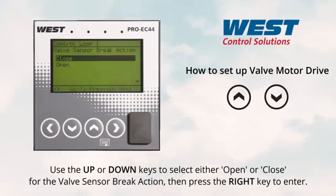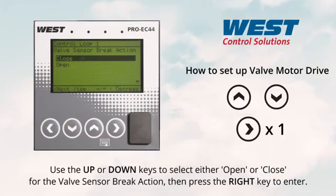Next, use the up or down keys to select either open or close for the valve sensor brake action, then press the right key to enter.